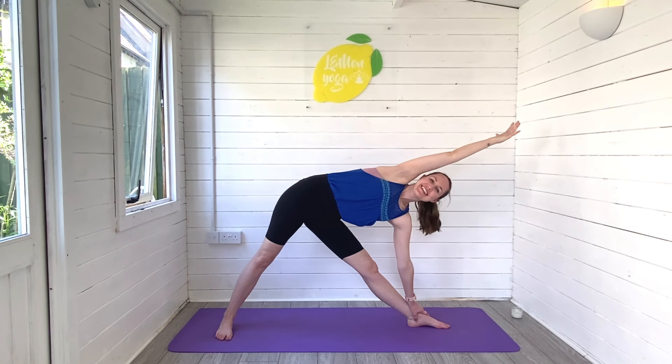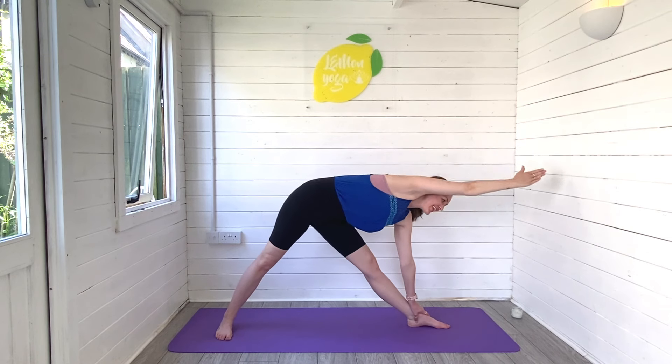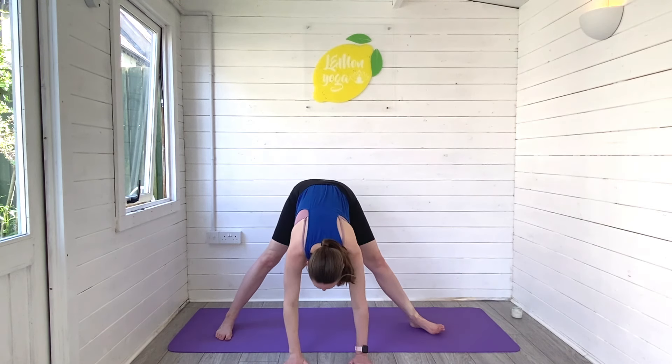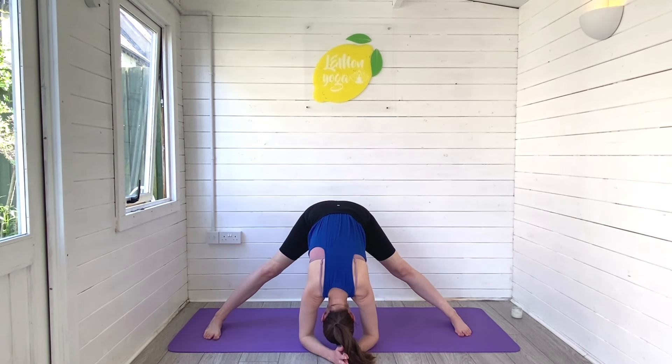Reach your top arm — that right arm — all the way up and over until it's diagonal, parallel to the floor, and then come all the way round and down for a wide leg forward fold. Elbows melt towards the ground; if you can, pop the top of the head to the mat but don't force it — it won't be in all of our bodies. You can always soften into the backs of the knees, or try to keep the backs of the legs straight, gently drawing the torso closer and closer to the legs.